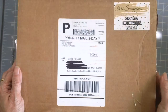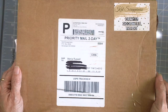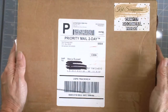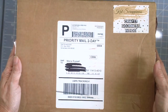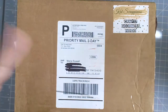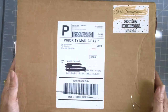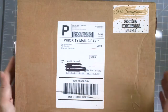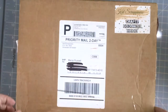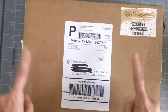Good morning stampers and crafters, thank you for joining me today. I am back to share with you an unboxing video of the new Chocolate Lovers Card Kit by Kat Scrappiness. This is our very first card kit and Kat had filled it up with so many crafting goodies that you guys would really love. I just received it and it's really heavy.